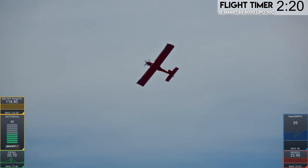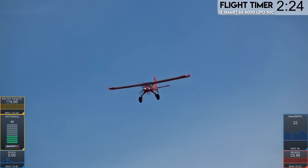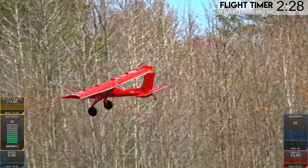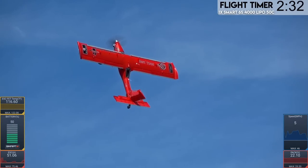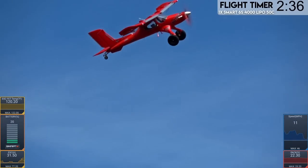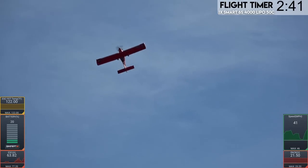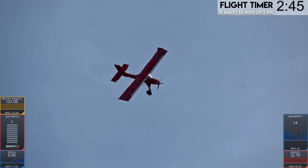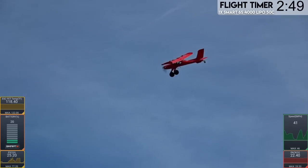I do want to put it into another hover in front of us. I kind of want to grab it out of the sky, but it's so heavy I don't think I'd be able to without potentially hurting myself. 23.5 volts. I like how you can just do a hover turnaround. That's so cool, man.